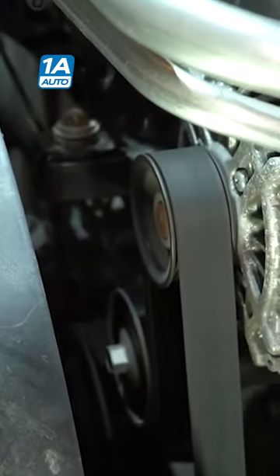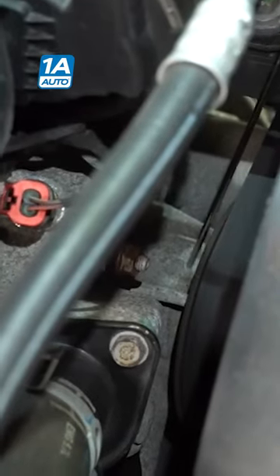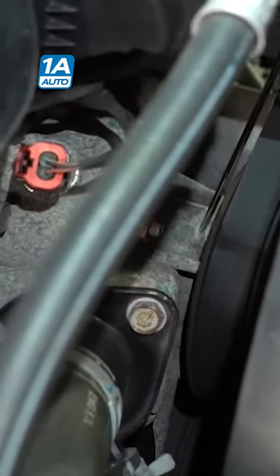I got a lot more noise coming from down near this water pump. The closer I get to where that pulley is, the worse the sound's getting. To me, it looks like I got a good spot to start.